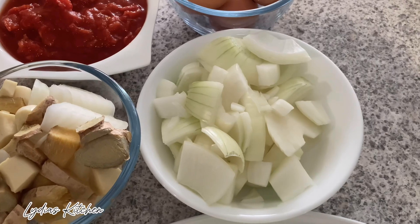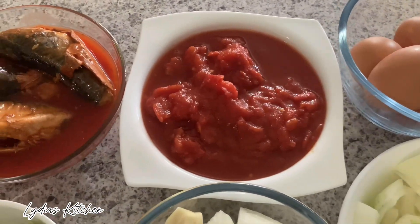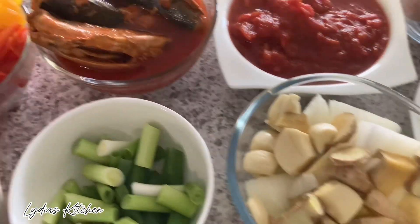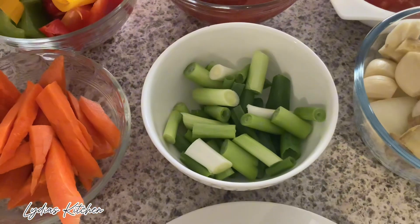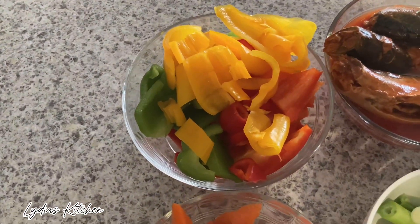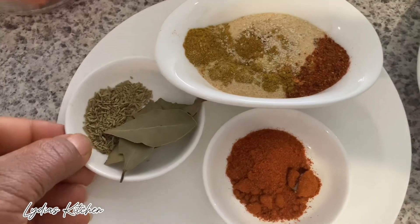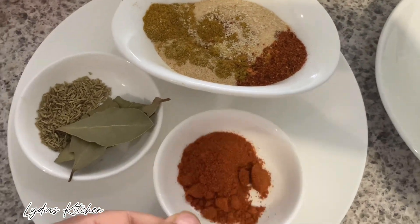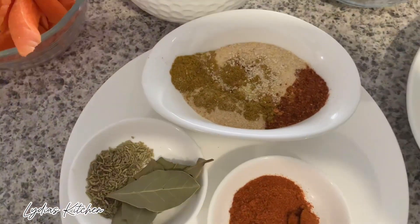For my ingredients I'll be using cabbage, chopped onions, eggs, some crushed tomatoes, onion, ginger and garlic, mackerel in tomato sauce, spring onions. I also have green, yellow and red capsicum, some carrots, and my spices: bay leaves, rosemary, paprika powder, curry powder, onion and garlic powder.